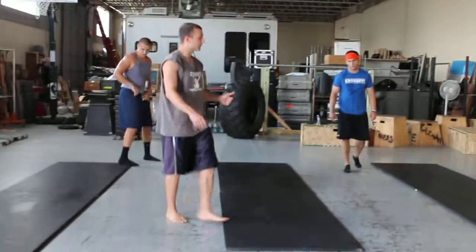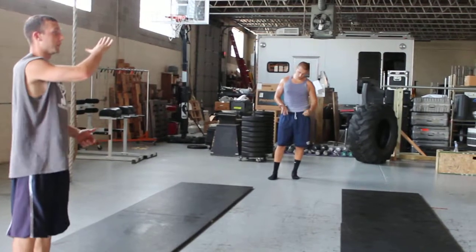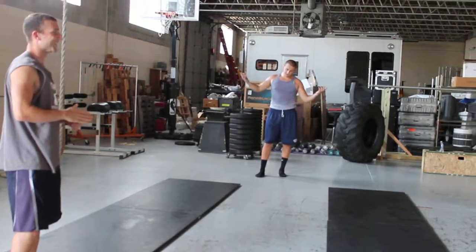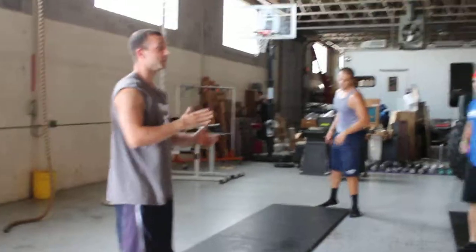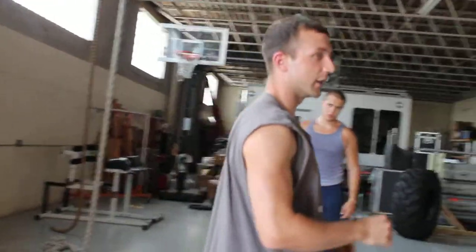So next thing, after you feel comfortable doing that pre-controlled, then we start to work on angling up a little bit. So instead of just kicking back, you want to angle up and up and up into what Alice talked about earlier. So first thing is going to be, can you just kick out and make it into a push-up position? Kick out and roll back and land in a push-up position.